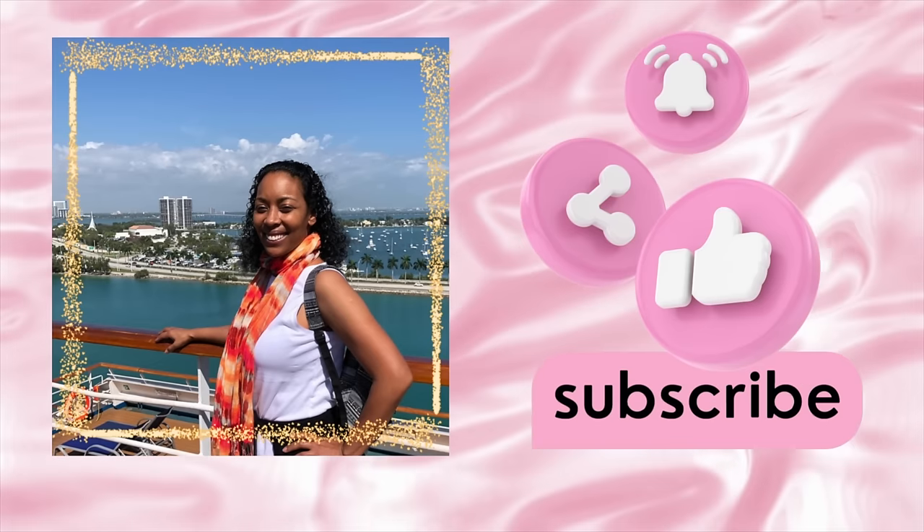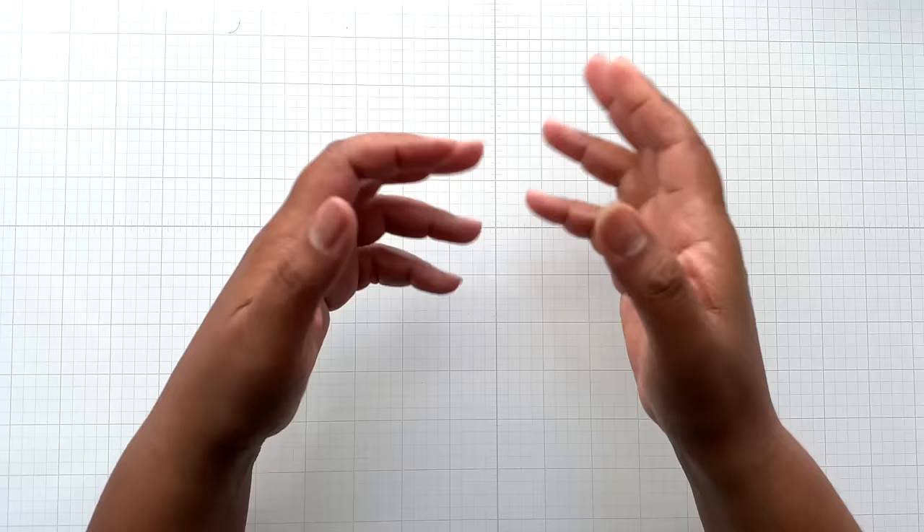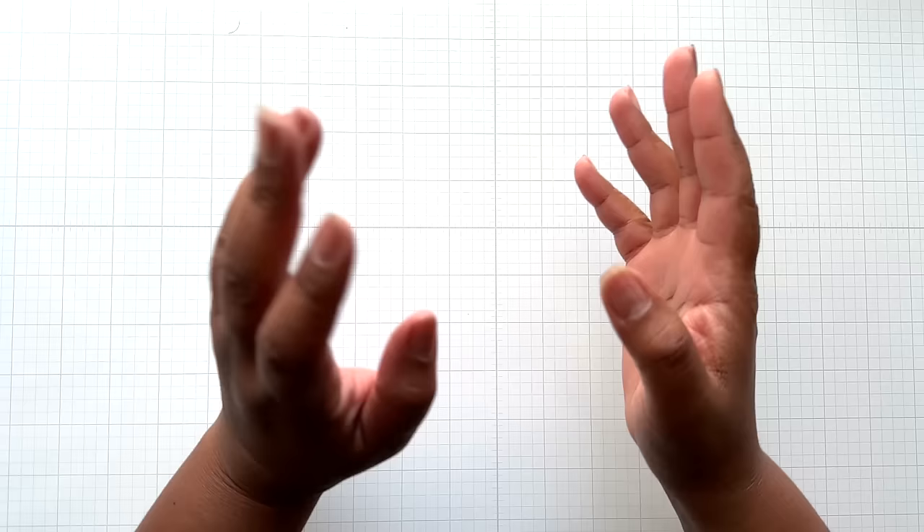Hello Crafters! This is Suzanne from A Creative Muse. I'm having an allergy attack today — I guess all the pollen is out, so if I sound extra nasally, that's why.